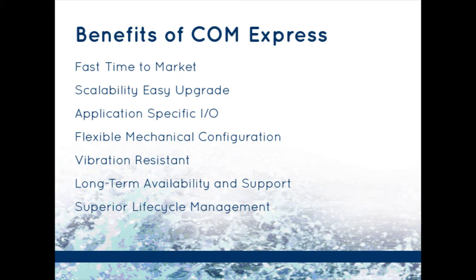The benefits of ComExpress systems are numerous and include fast time to market, scalability for easy upgrade, application-specific I/O, flexible mechanical configuration, vibration-resistant, long-term availability and support, and superior lifecycle management.